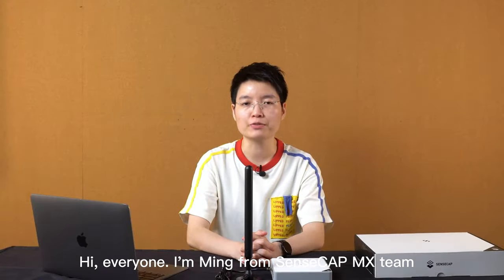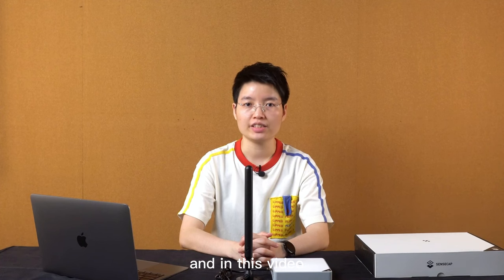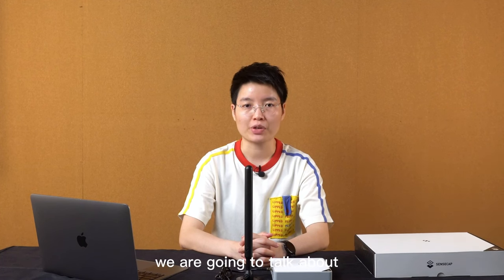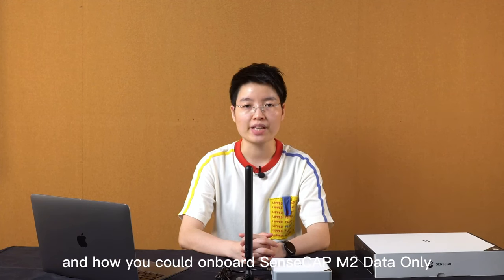Hi everyone! I'm Ming from SenseCab MX team. Today, I'm glad to show you our new released SenseCab M2 data-only LoRaWAN hotspot. In today's video, we are going to talk about how SenseCab M2 data-only looks like, what is included in the package, and how we could onboard SenseCab M2 data-only to the Helium Network.